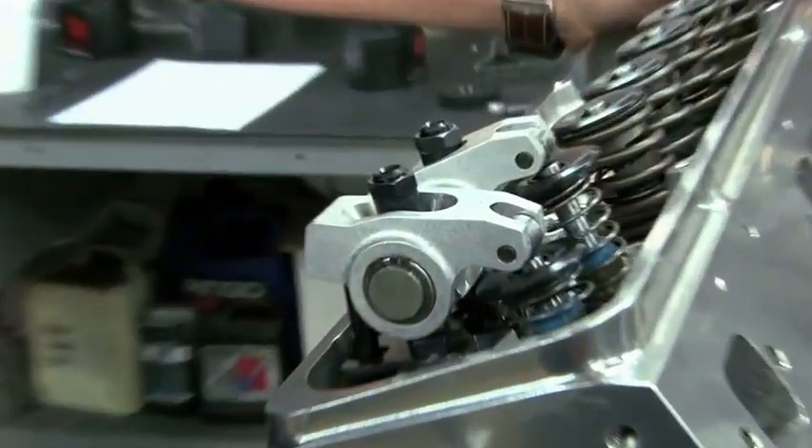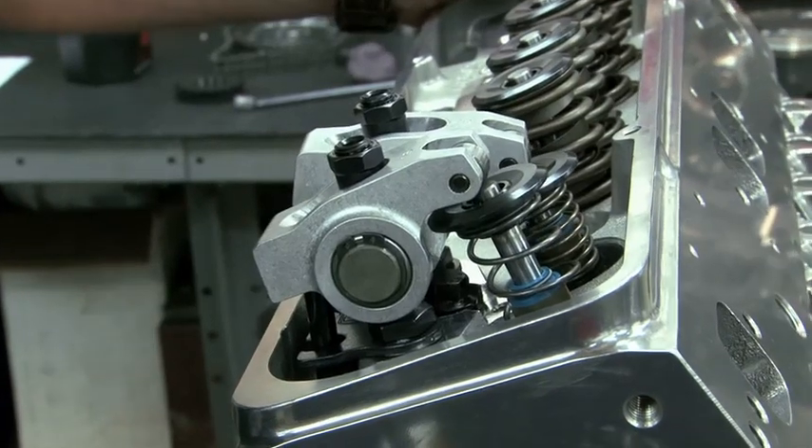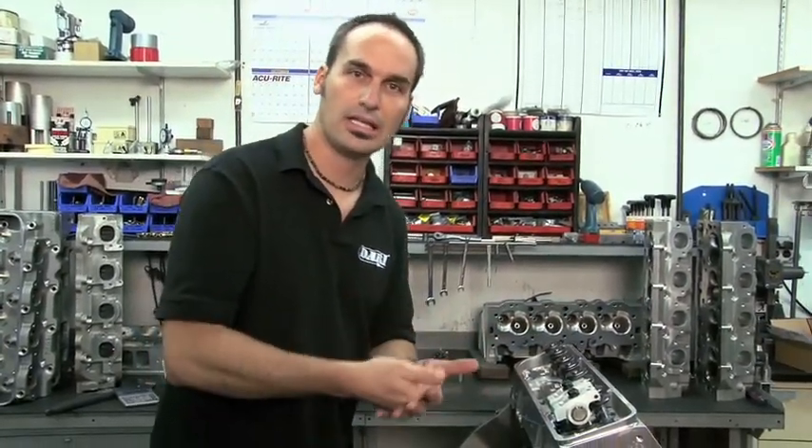So I've got this guy going down — he's going to make an impression. Come back up. I've got this guy going down, coming back up. Now I can pull everything apart, lift the head off, and see what we've got as far as impression of the clay.